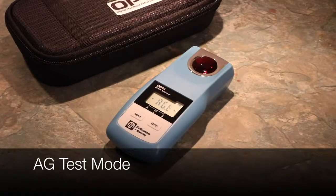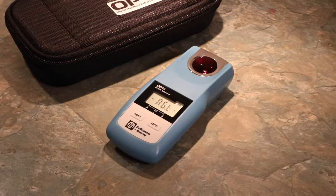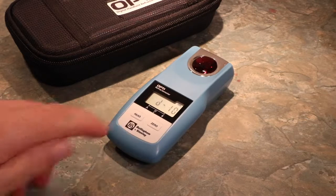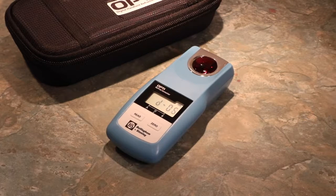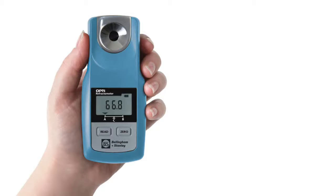To calibrate or check the calibration of the Opti with AG Test Mode, enter the Special Features menu. Select AG Test Mode by pressing Read. Press the Read button and a countdown will begin. Our example shows that the AG Test Mode is valid with a BRIX reading that is temperature corrected in accordance with the AG Fluid. This can be verified against the bottle of fluid used to make sure that the instrument is operating within its limits. AG Calibration Fluids can be purchased via your stockist or from www.refractometershop.com.